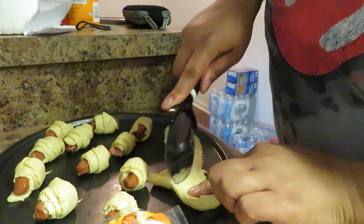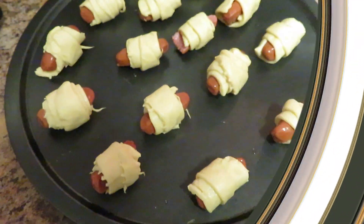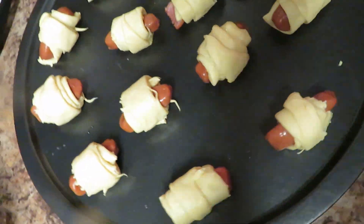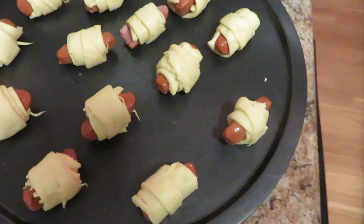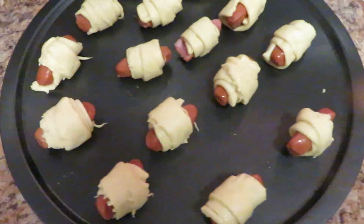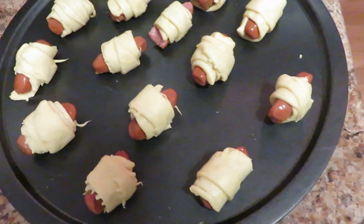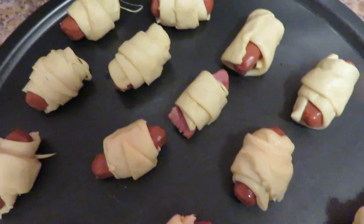Okay y'all, so here they are before I put them in the oven. Don't forget — there's no wrong way of rolling this, you guys. It's dough and it's beef sausages, or whatever sausages you choose to roll them in. So here are mine.